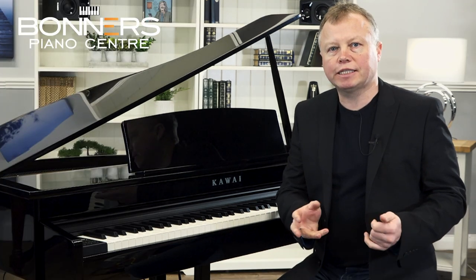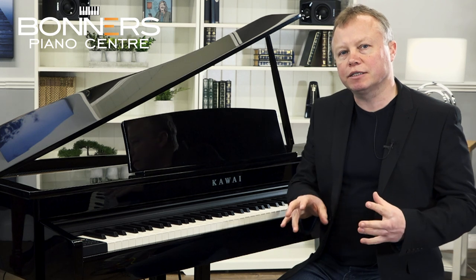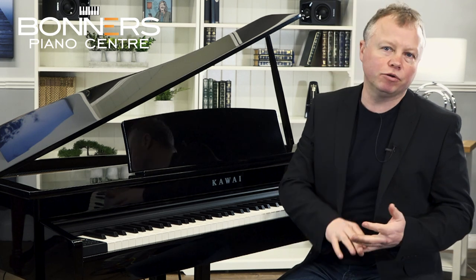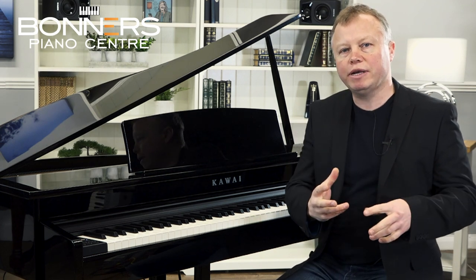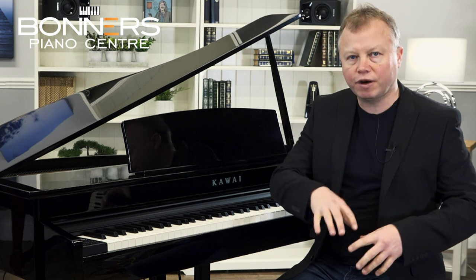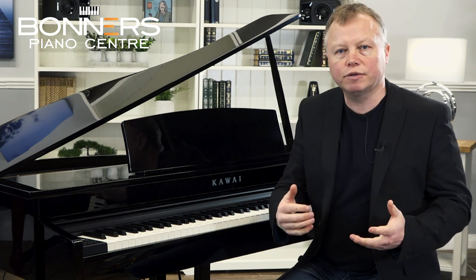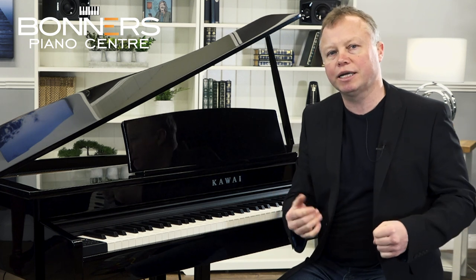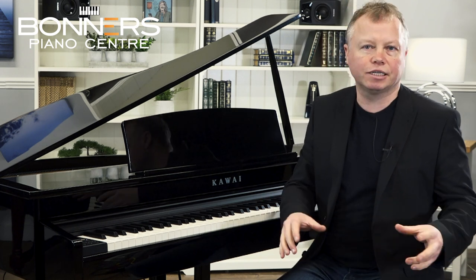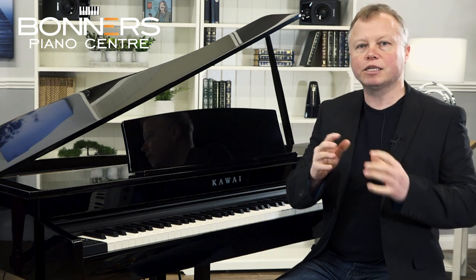Let's talk about Bluetooth connectivity, which has become the number one way most people connect their digital piano to another device. The DG30 has both Bluetooth audio and Bluetooth MIDI. Bluetooth audio allows you to stream sound from your mobile phone or tablet through the DG30's speaker system — great for playing along with music stored on your phone or downloaded backing tracks, making practice really fun.